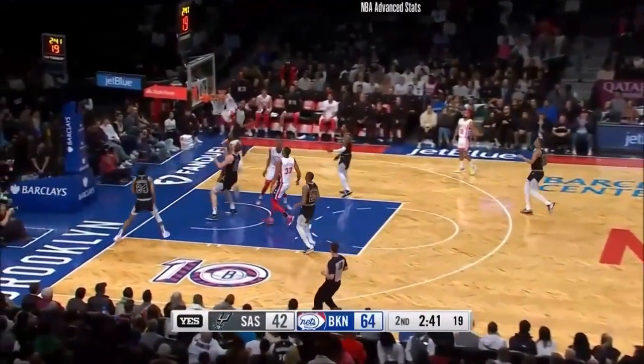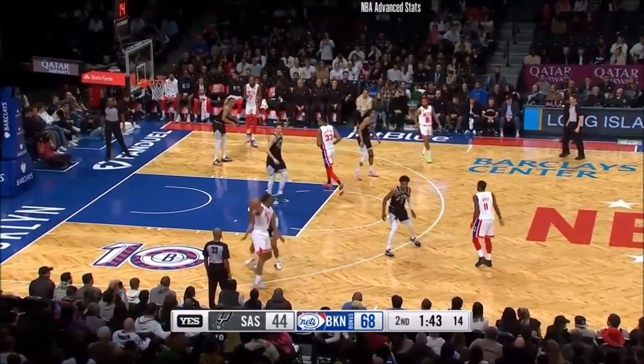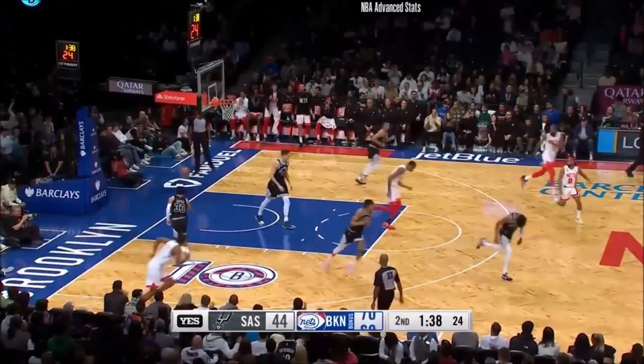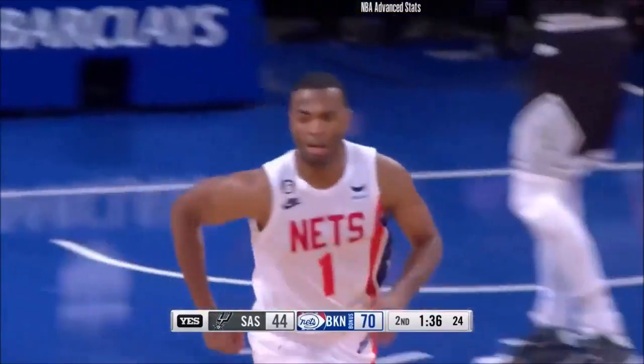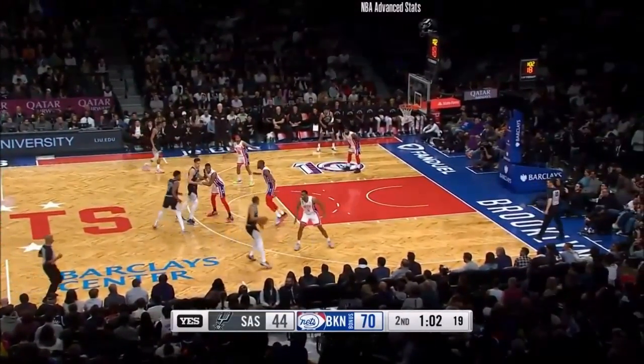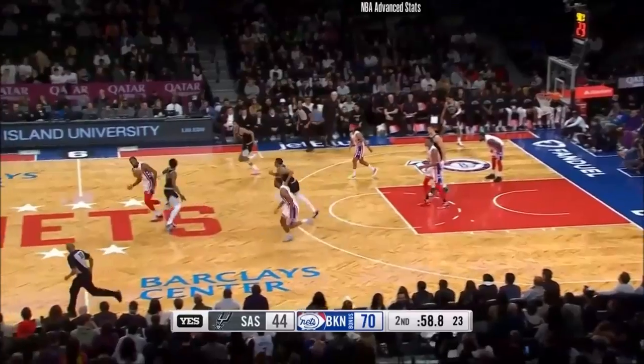Durant leaves it. TJ Warren a little razzle-dazzle. Here's Warren — boom. TJ stands in for that jumper. We're going to hit the one-minute mark of the second quarter. Johnson tried to get around. Warren could not.